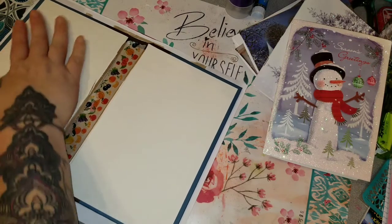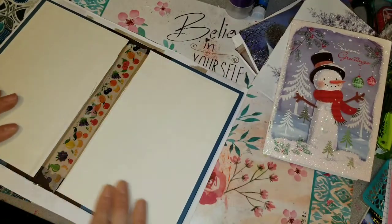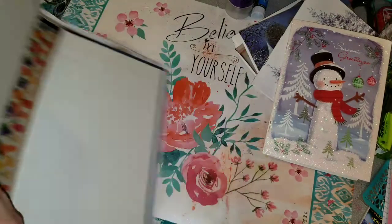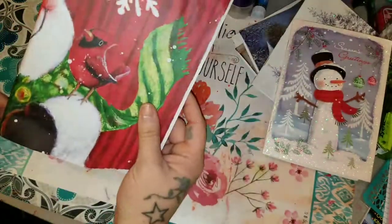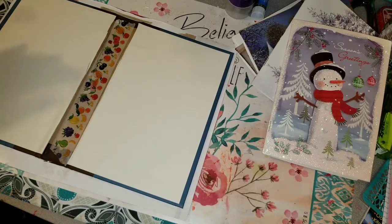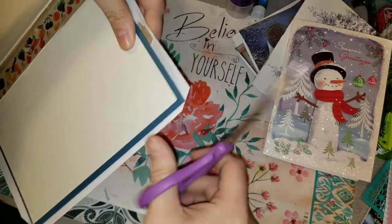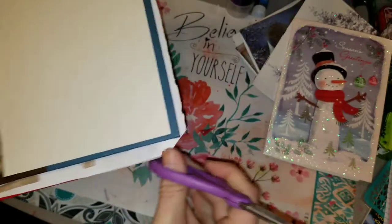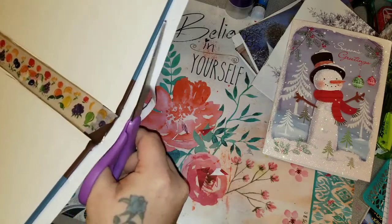I apologize that I'm kind of off-camera here — I was just lost in thought and wasn't even paying attention to the fact that I wasn't in the correct area. I'm just going now and cutting diagonal across the corners so that I can fold all this down. Usually I leave more of an overhang so that I have more to fold in.